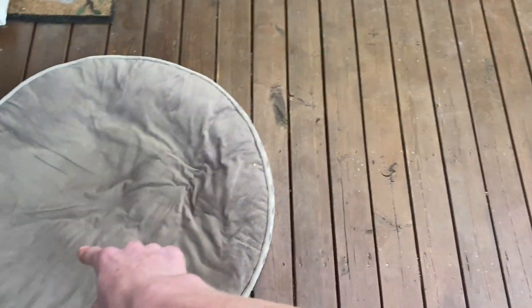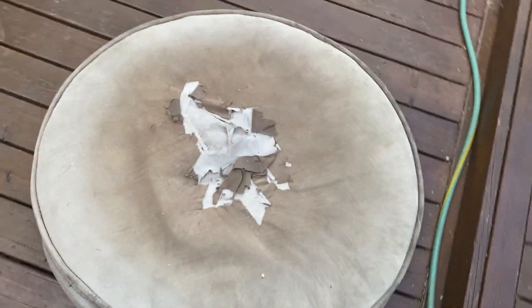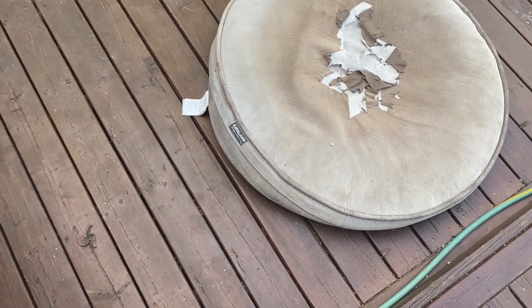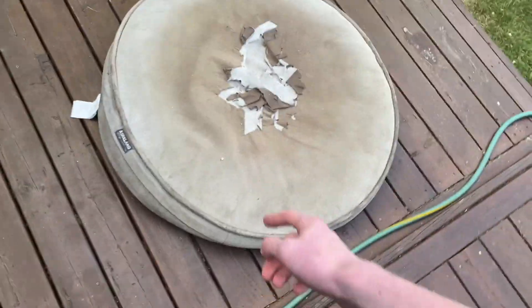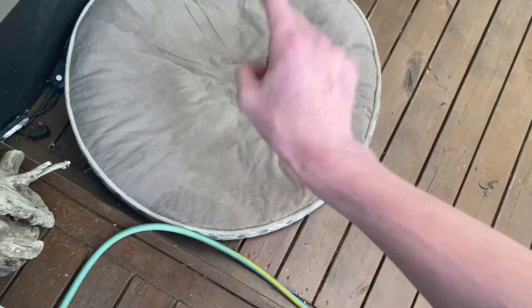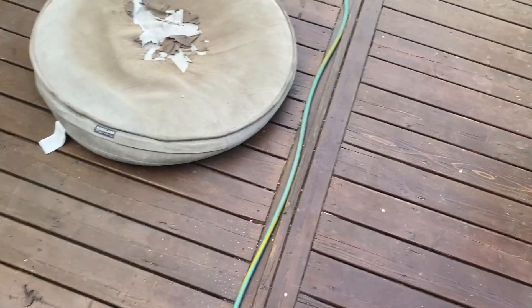My dog got a new mat, because the old one out here was ripped up — it would get frozen in the winter because we have really cold winters here. He was ripping it up trying to make it comfortable. This is his mat from inside; we got a new one for inside now, so this is now his outdoor one.